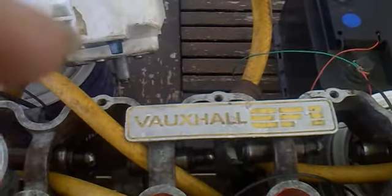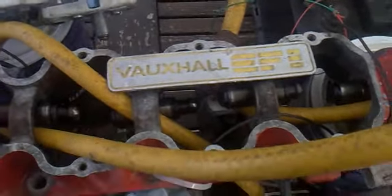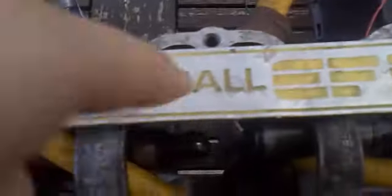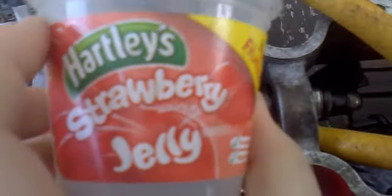Sorry about this. That's the Voxel sign — the Voxel logo. That's a pot to catch all the water in. It's a strawberry jelly.